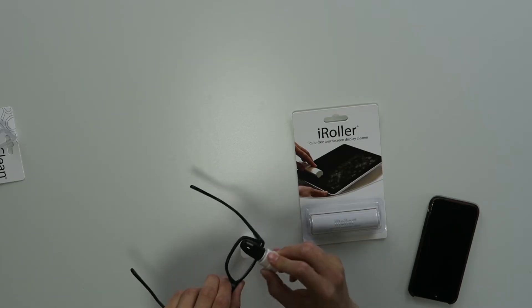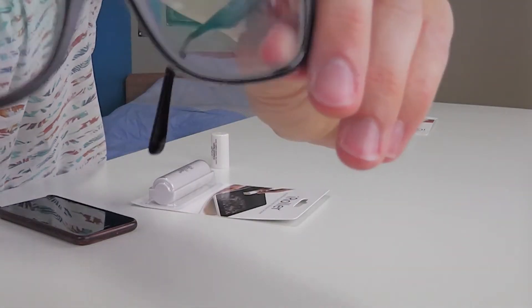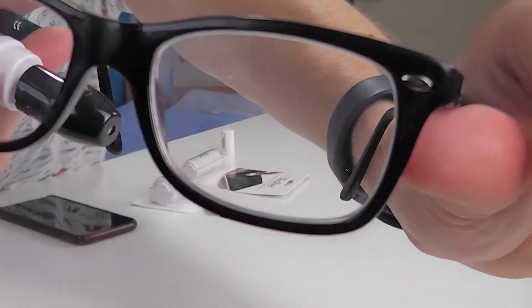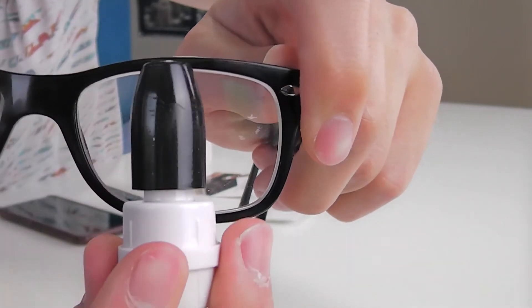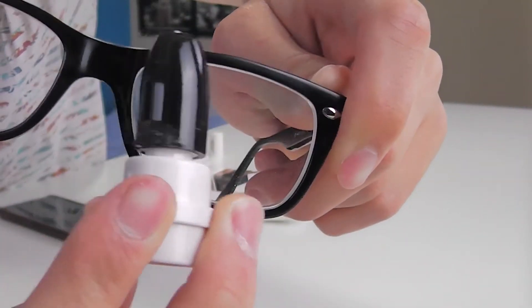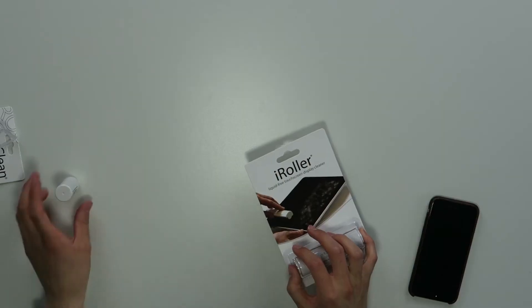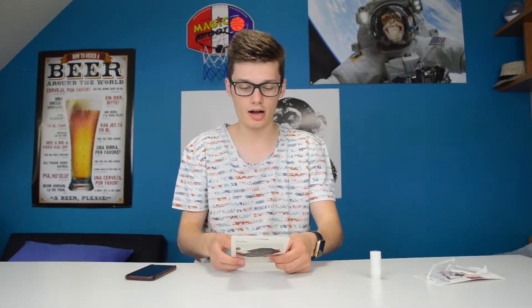Oh, it sticks! Well, that's a lot better. You can see — this side is clean and this side is not clean. So what you do is just press the roller against your glasses and they are clean. All the dust and other stuff sticks on the sticky part. My glasses are pretty clean now, but the scratches aren't gone, which is pretty normal because it won't clean your scratches away.